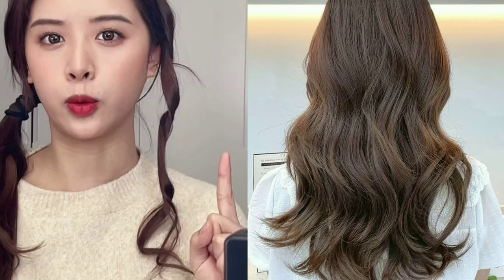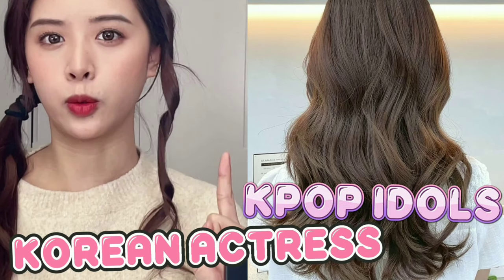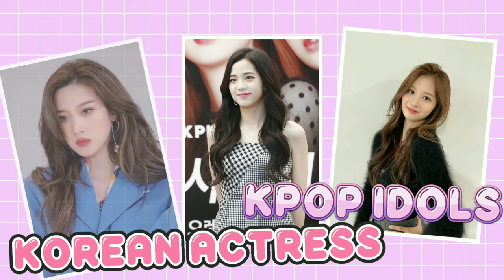Did you know that this hairstyle is worn by numerous K-pop idols and actresses, including Sullyoon, Jisoo, Moon Ga-young, and Wonyoung?